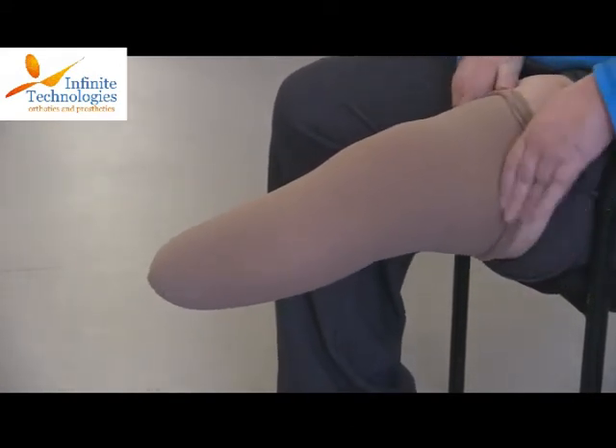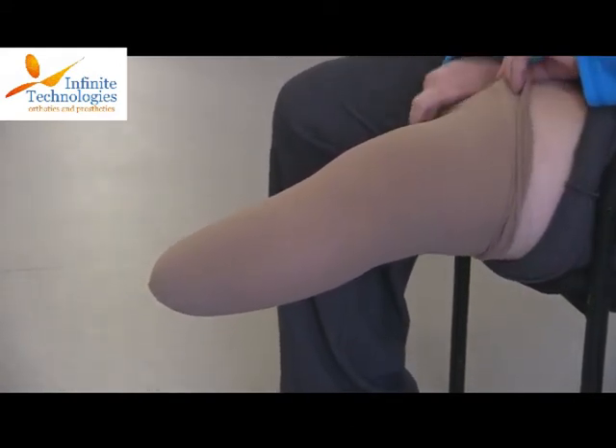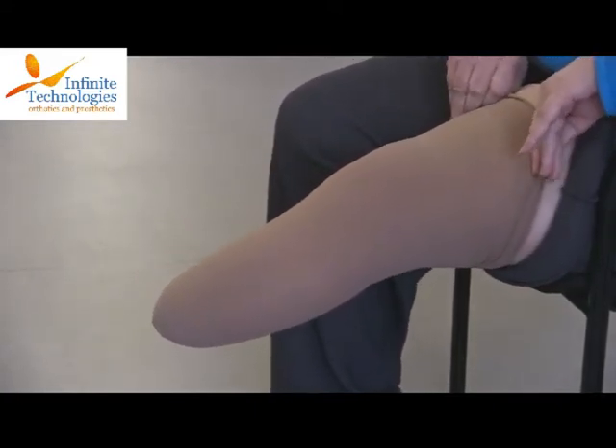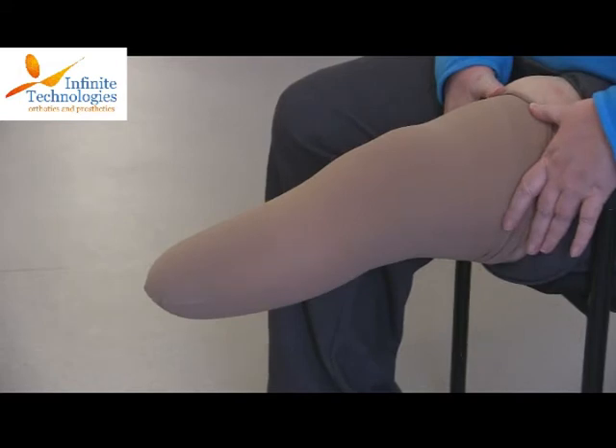It is important to pull the shrinker above the knee so that it does not bunch behind her knee, which can lead to pain and discomfort. Make sure there are no wrinkles in the shrinker.